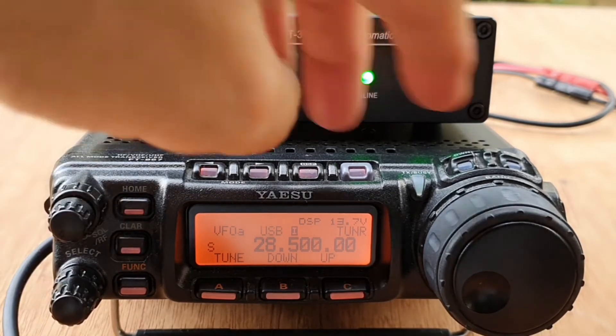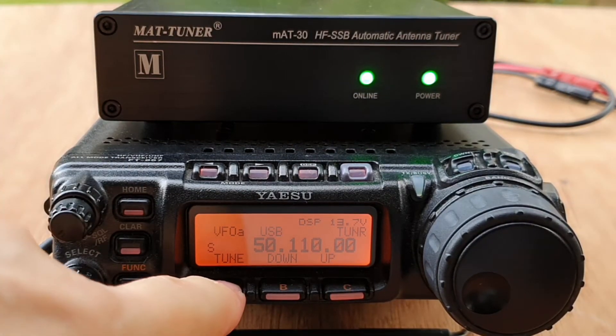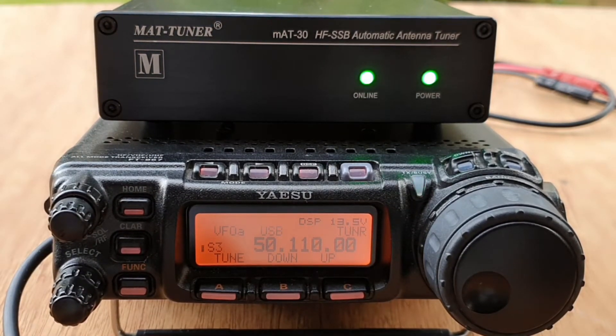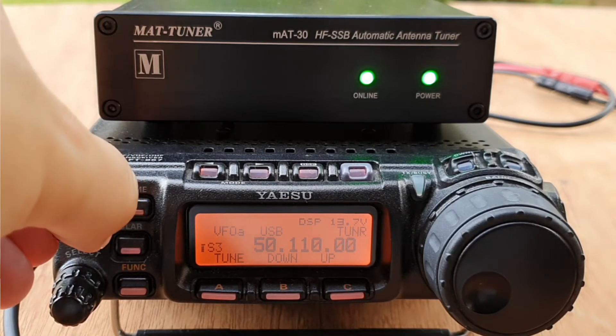Let's try it on six meters. That's quick! 'Hello, check, one two three four, DU7JAY.' Yeah — six meters, no problem.